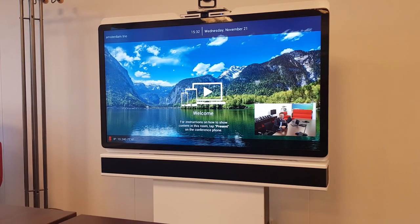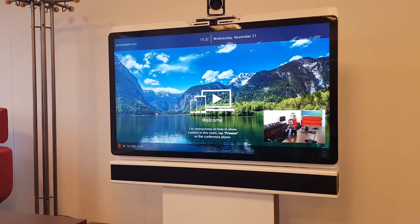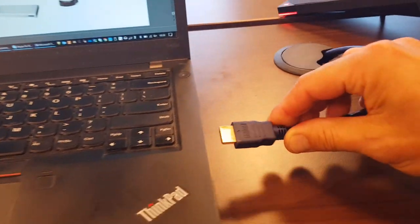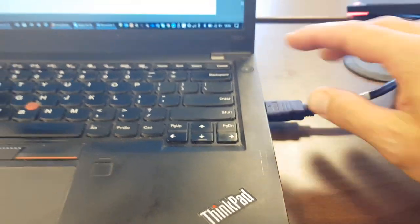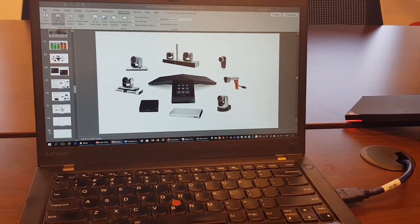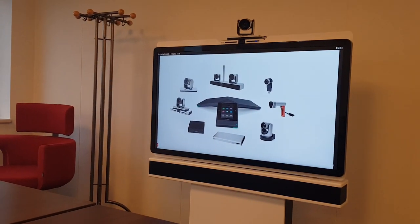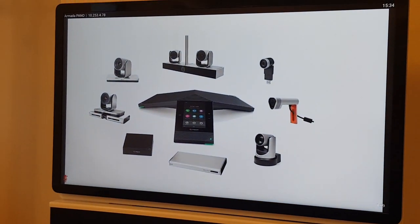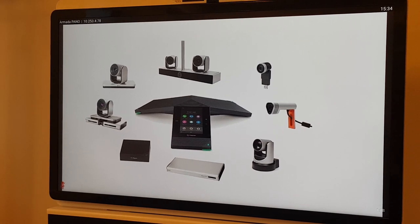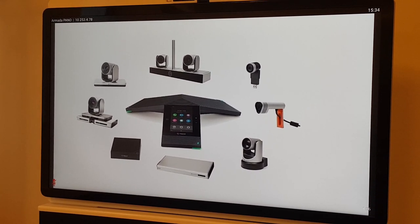You can also use a sound bar with the audio output. For sharing, just grab the HDMI cable, plug it into your laptop, and select 'Show and Present.' Here's a PowerPoint presentation shown on the screen — very powerful. The Trio becomes your centralized hub on the table, and you can build everything around it: HDMI input from a laptop, a Pano, or anything else, and it will be shared in the meeting.